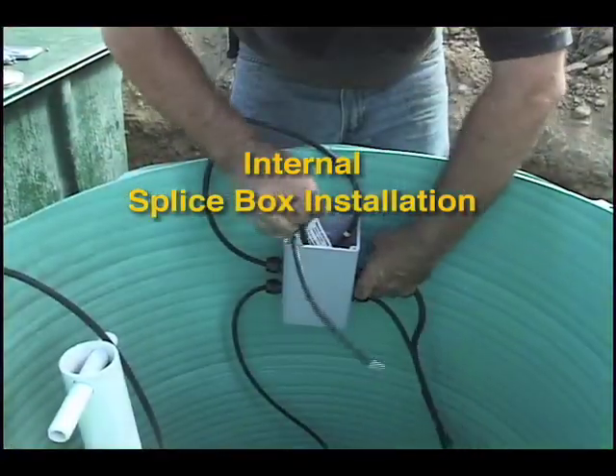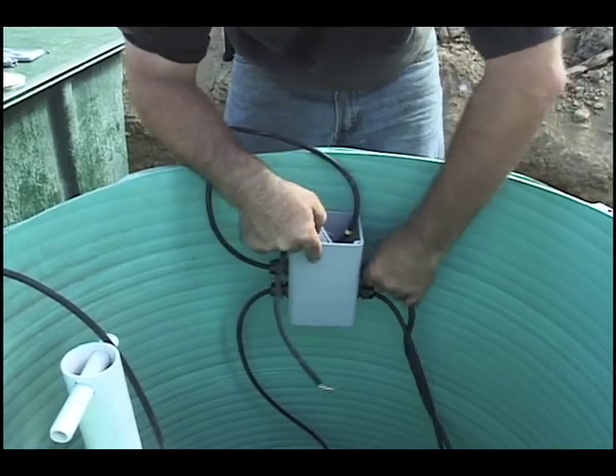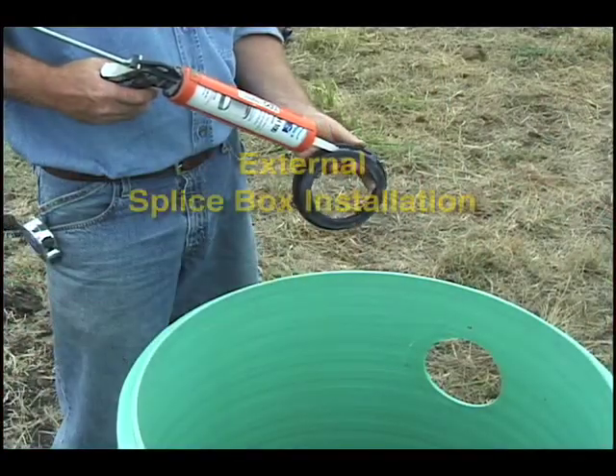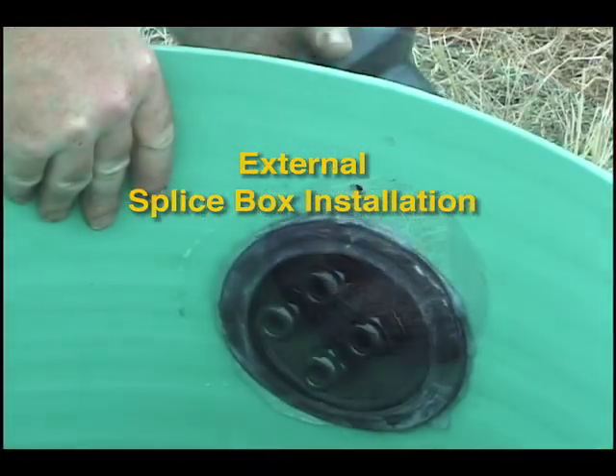Sometimes the splice box comes pre-installed by the dealer. If not, install an internal splice box inside the access riser or an external splice box outside the riser, following the directions at the end of this video.